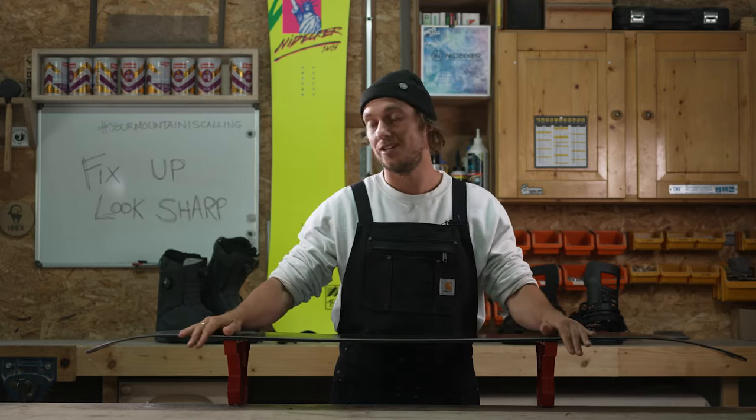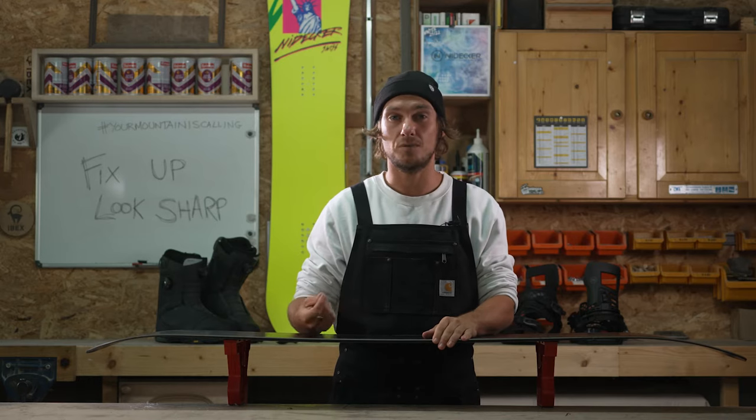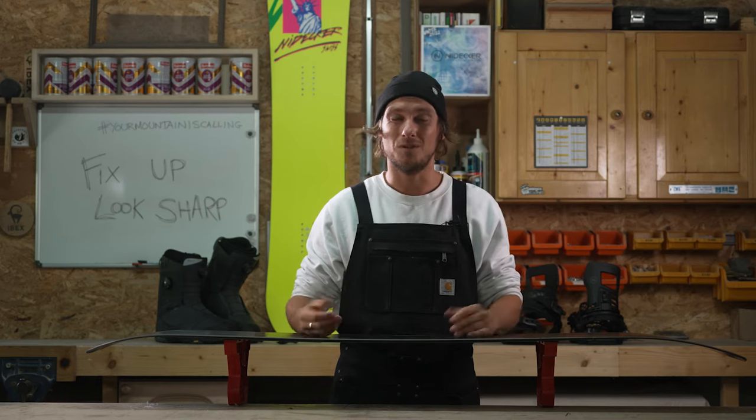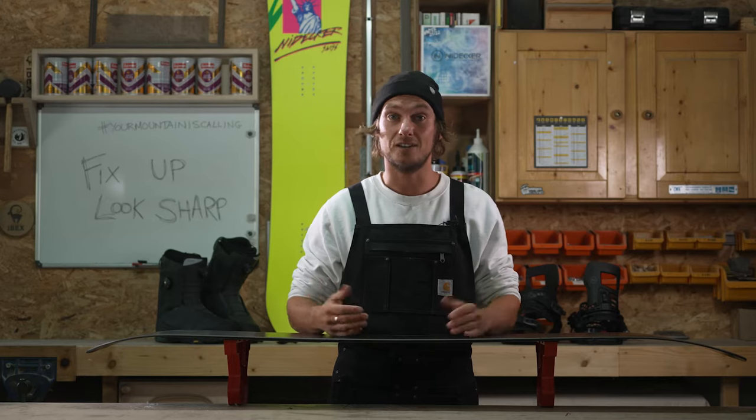Tuning your snowboard means sharpening or dulling the edges at specific points to give you a personalized feel and response while riding. Some people like to do this straight out of the wrapper, and we definitely recommend doing it at least once a season to extend the life of your board.